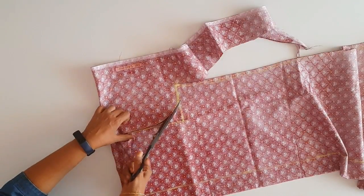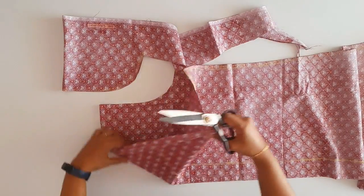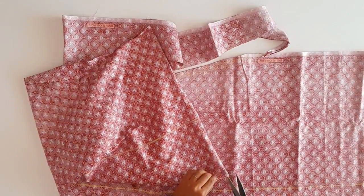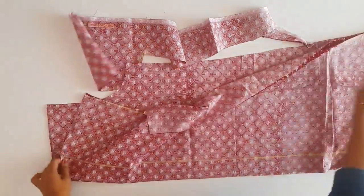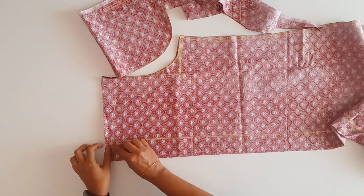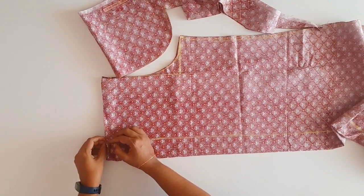We will cut the whole face. We have to cut the face, fold it, and make it a vacuum. We will cut the front and back. If we cut the two, we will not mark the two — we will mark the four pieces.